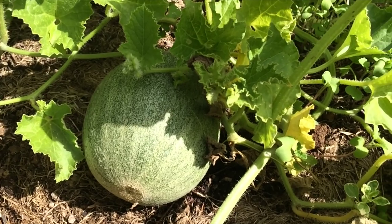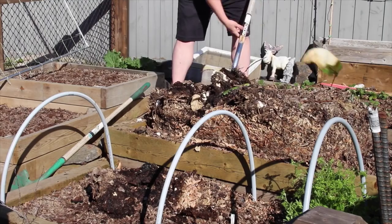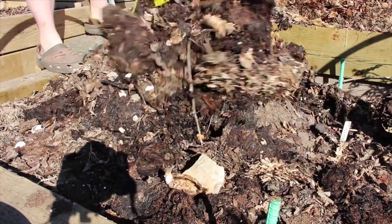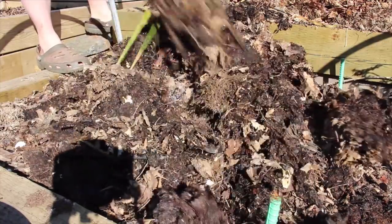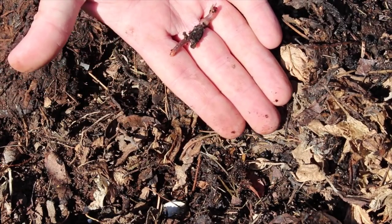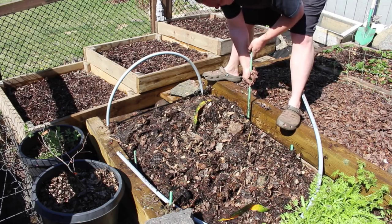Melons require warm soil temperatures to germinate and grow properly throughout the growing season. This leads me to the second consideration when selecting the location to grow these in. I grew mine in raised beds, which warm up earlier in the spring and on average maintain a higher soil temperature than the native soil around them. This is likely the problem that has plagued me in the past. So I started with a pile of nice warm compost as soon as the pile thawed in the spring. This compost will continue to release heat for a few weeks as the material decays, keeping the soil temperature higher, and will also add nutrients to the soil as the season goes on, feeding the melon plants.